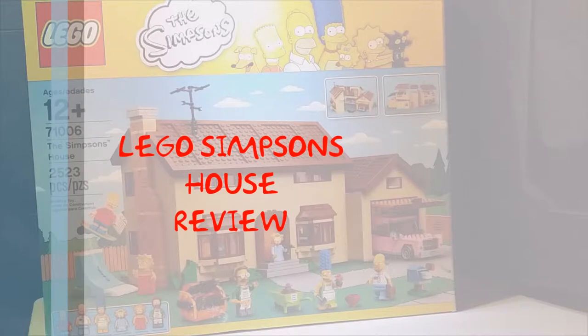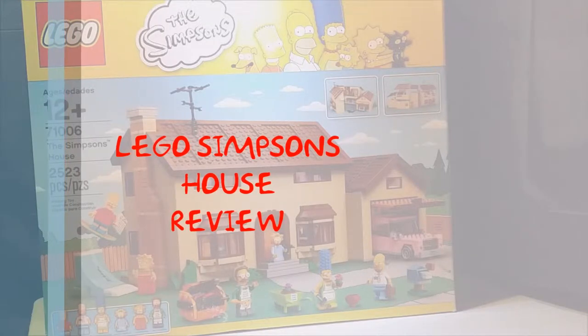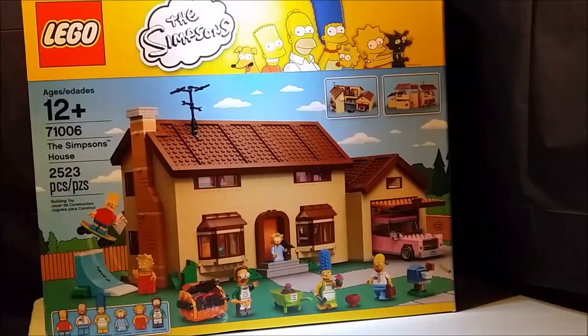Good news everyone, you're watching Ion Springfield. I'm your host Armin Tamzarian, and today we're going to be taking a look at the Lego Simpsons house. This is a huge piece — it came with 2,523 pieces and six minifigures included: Bart Simpson, Homer Simpson, Marge Simpson, Maggie, Lisa, and everybody's favorite neighbor Ned Flanders.